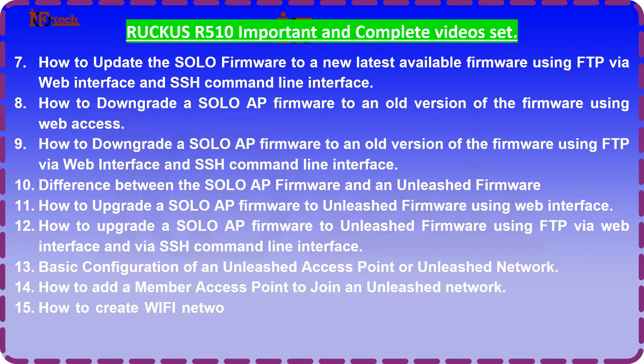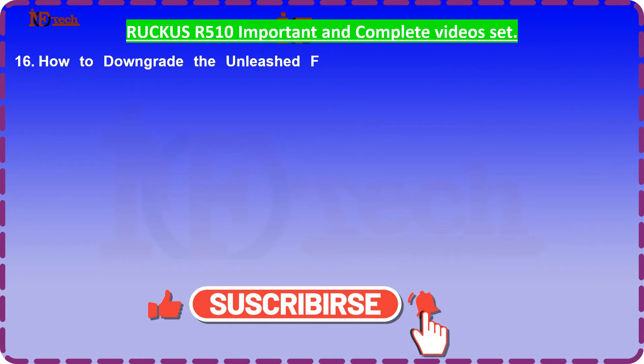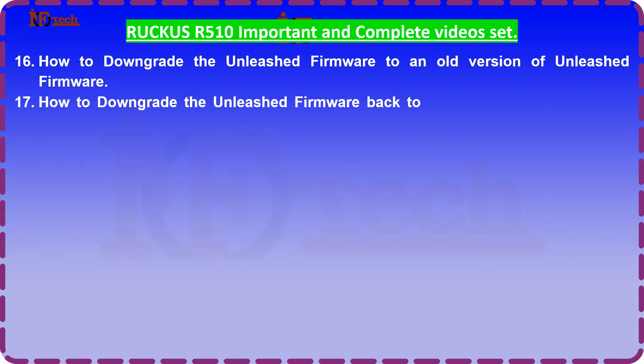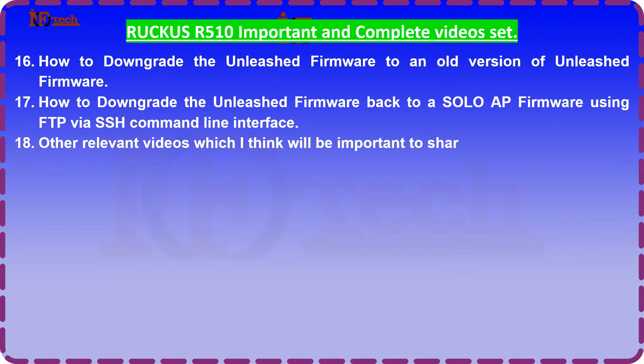15. How to create Wi-Fi networks or SSIDs on a master access point in an unleashed network. 16. How to downgrade the unleashed firmware to an old version of unleashed firmware. 17. How to downgrade the unleashed firmware back to a solo AP firmware using FTP via SSH command line interface. 18. Other relevant videos which I think will be important to share with you guys.